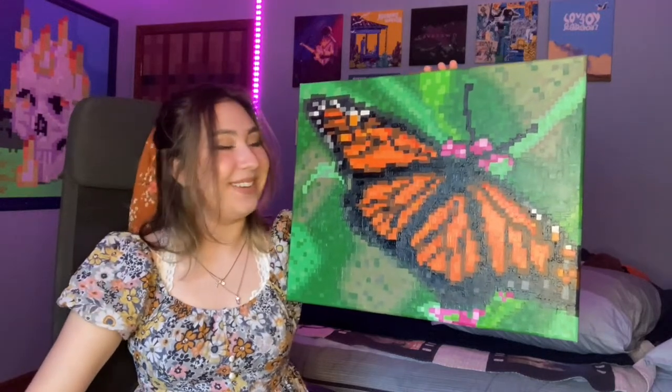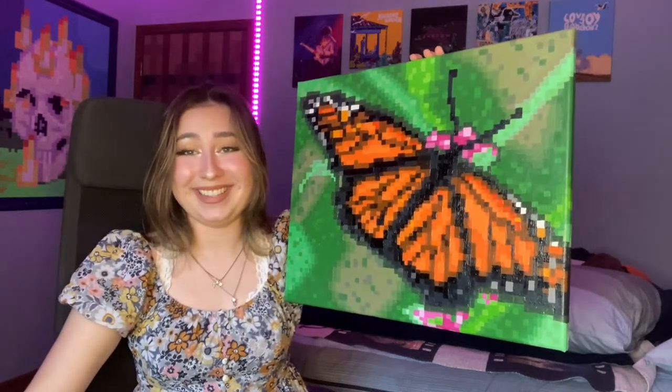And here it is completely finished. I am super happy with the finished result and honestly really proud of myself for making this because it took forever.